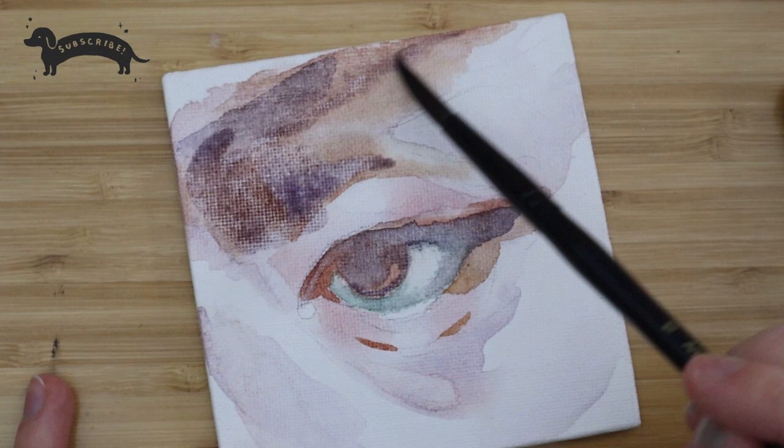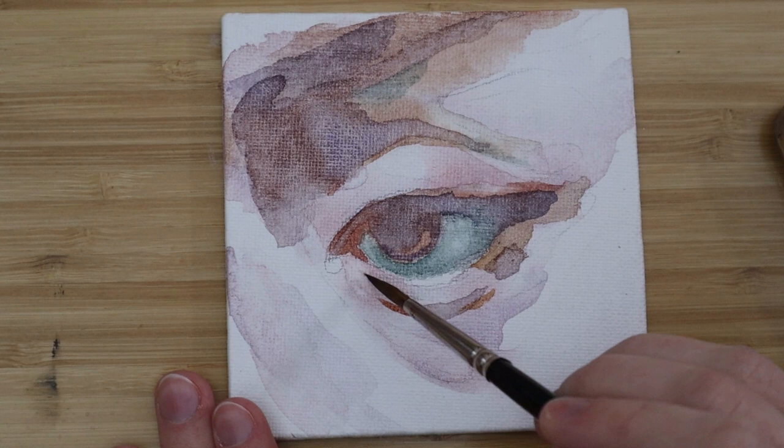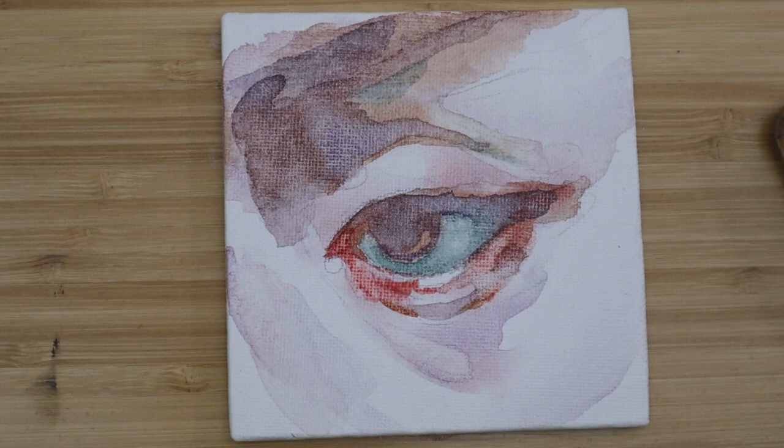I started with mostly my translucent watercolors, and towards the end I did use those two new White Nights paints. Those are a more opaque watercolor — almost a little gouache — and I did like how those looked on top of the translucent effects of my other watercolors.